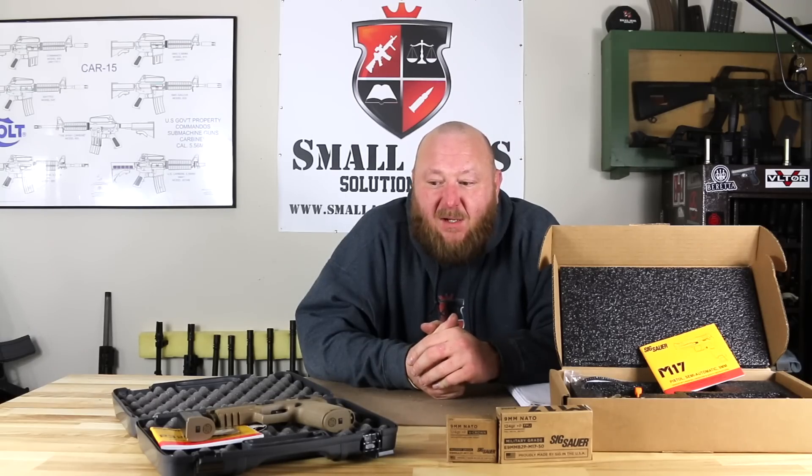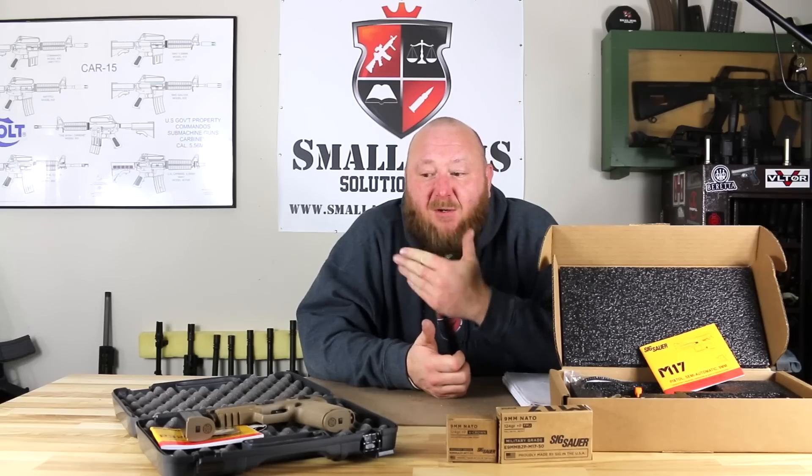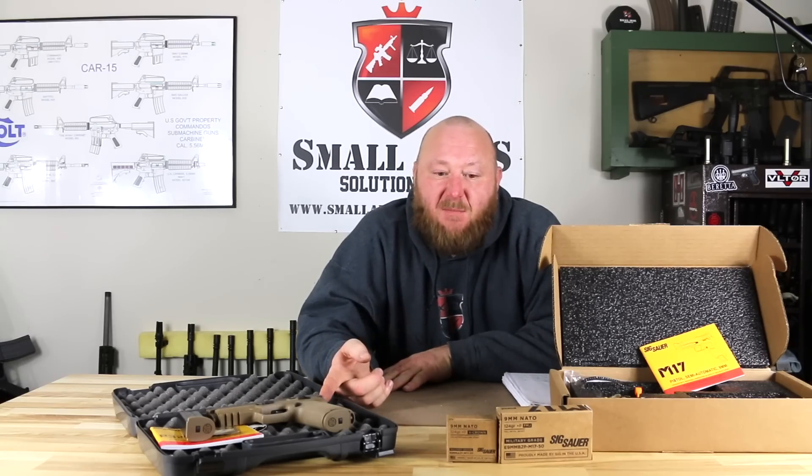Even as a writer, when they first came out, I told them I wanted one. These are only going to certain distributors because there's only 5,000 of them being made, so I had great difficulty getting my hands on one, so my review was on the P320 M17 and the commercial model.